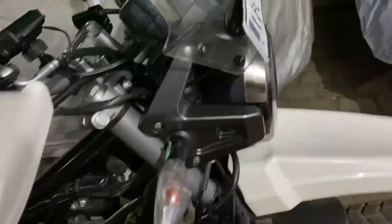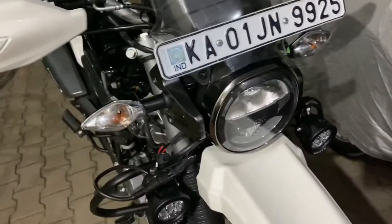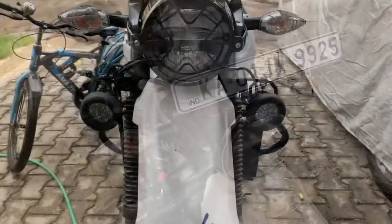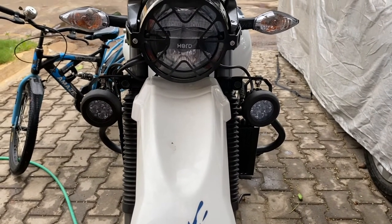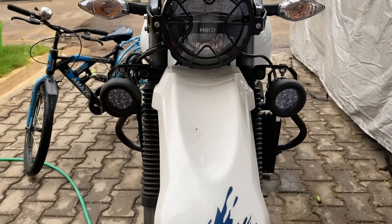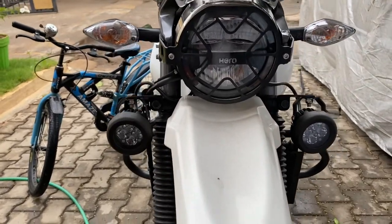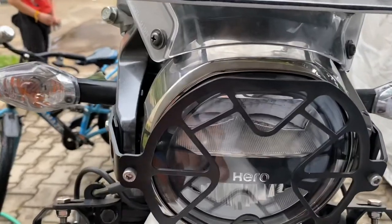Stay tuned for more updates. If you like my videos, push the thumbs up button and stay blessed. Here is the completion of the Maddog Scout X fitment on the X-Pulse and it looks really really awesome — it looks like it came from the factory. It doesn't look like an aftermarket fitment. I have also put a Project 83X grill.